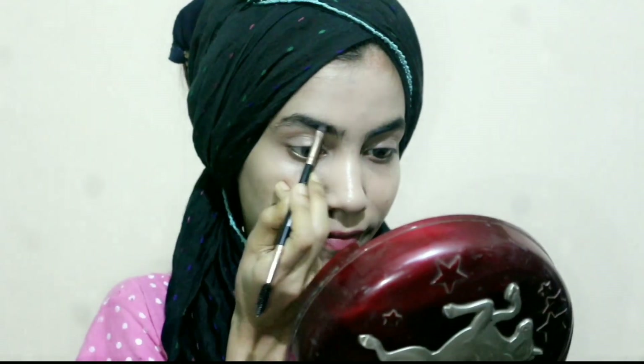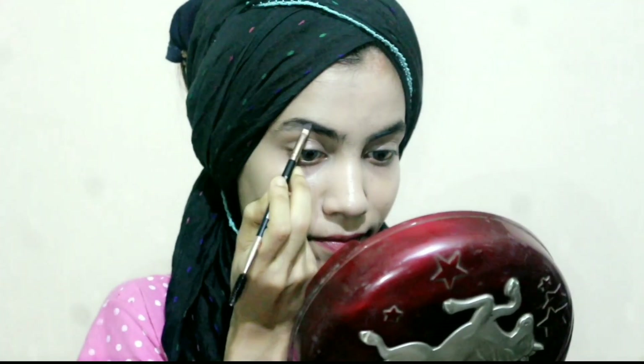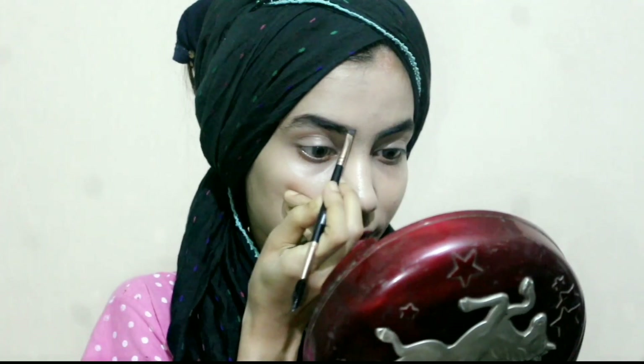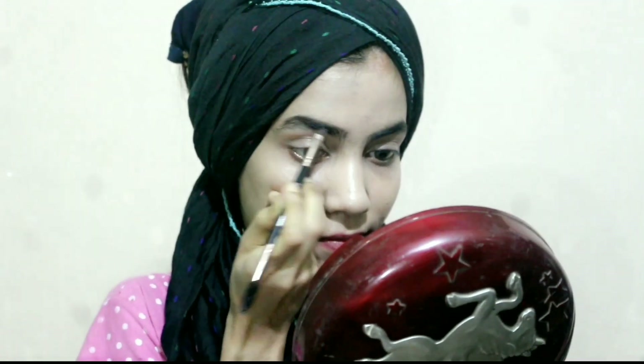Firstly I have to set my eyebrows, so I started drawing them. Basically foxy eyes have thin brows, but you can see that I don't have thin brows, so I am doing this eye makeup look without them being thin.